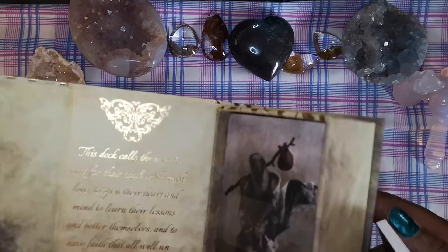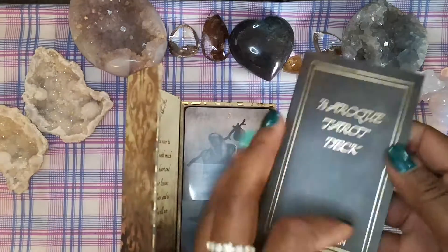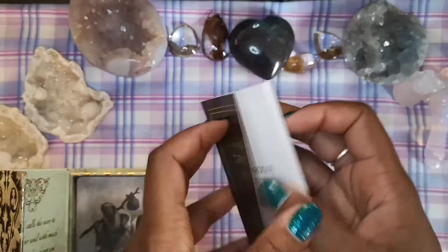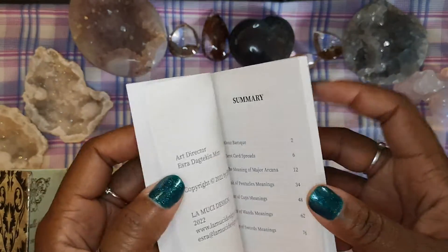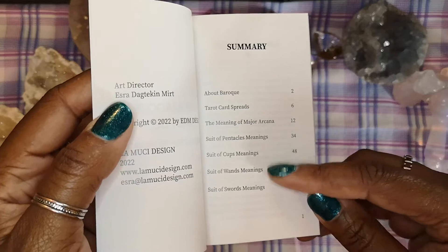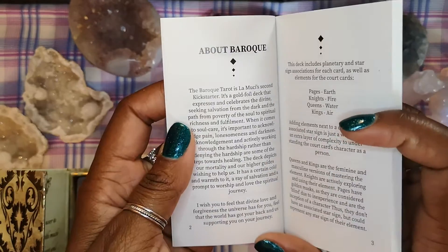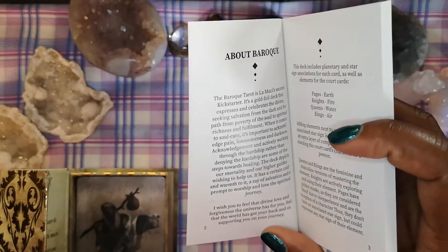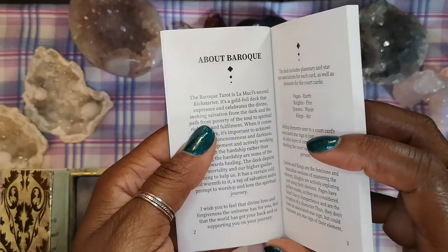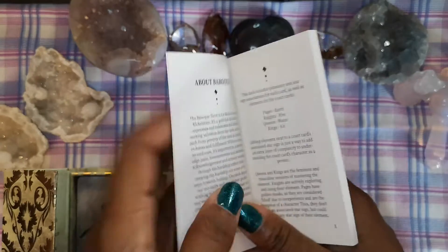Nice little saying. Here is the guidebook. In the guidebook you'll find some spreads and the meanings for the cards. It tells about the deck itself, which as I mentioned was a Kickstarter — this was their second Kickstarter, the first being Fantôme. They do have other decks though — oracle cards, Lenormand — it's not as if there are only two decks they've made.